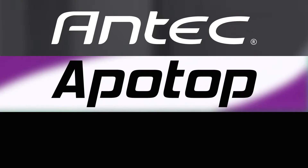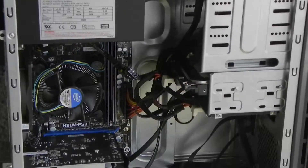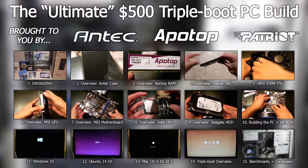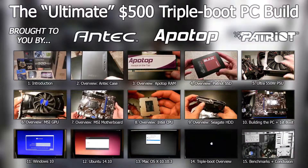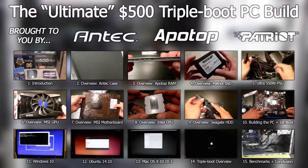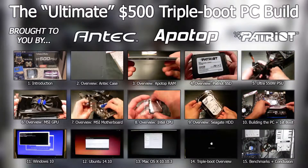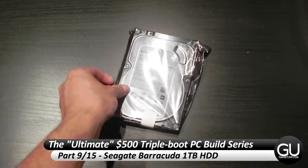This PC Build series is brought to you by Antech, Apotop, and Patriot Memory. Hello everybody, it's Brian for GadgetUnit.com, and it's time for part 9 of my $500 triple boot PC build series.